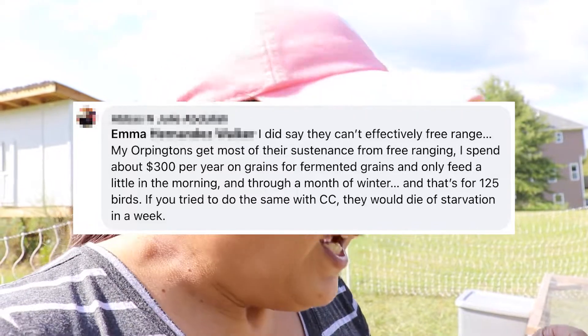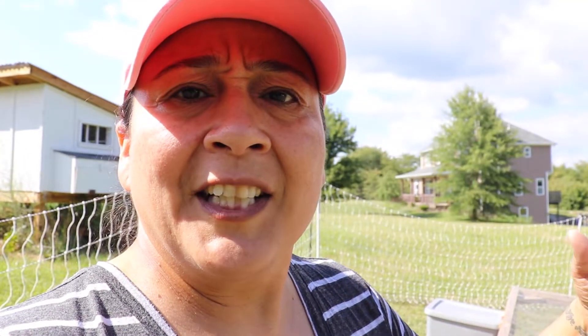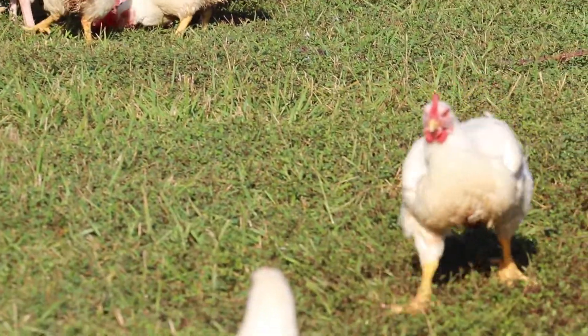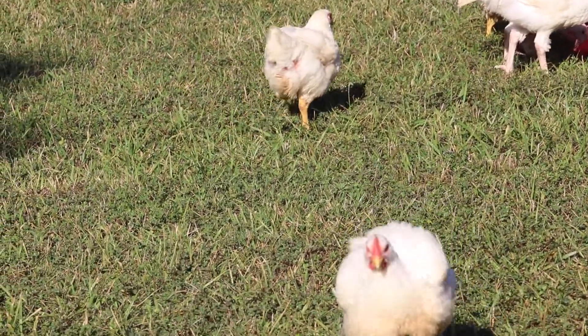I did want to address something — there was somebody on one of our Facebook groups that challenged me when I was talking about pasture-raising our Cornish crosses. The argument is that this breed of chicken is just not a good chicken to run on pasture, partly because these chickens aren't necessarily looking for the grass to feed on and they're not turning it over like other breeds we have — the Buff Orpingtons, Wyandotts, and Welsummers. That's true, but my goal is not to raise the Cornish crosses on pasture with that in mind. My goal is to provide a better environment for them to thrive, be healthy, and have some room to spread their wings.